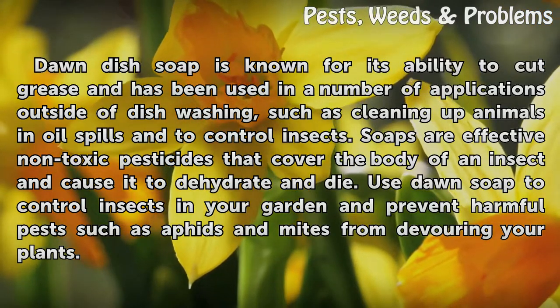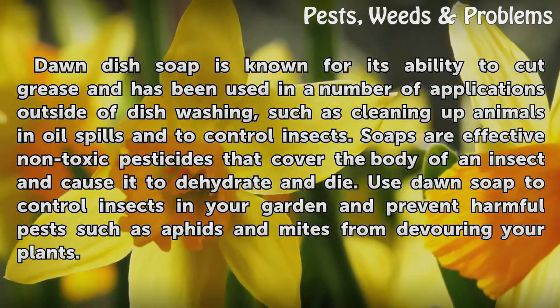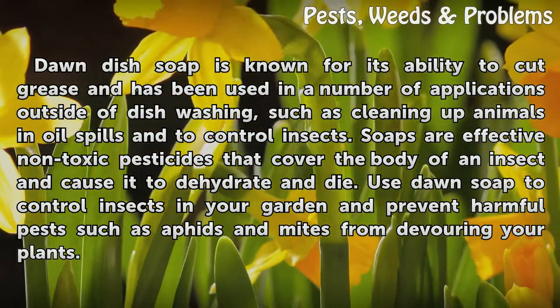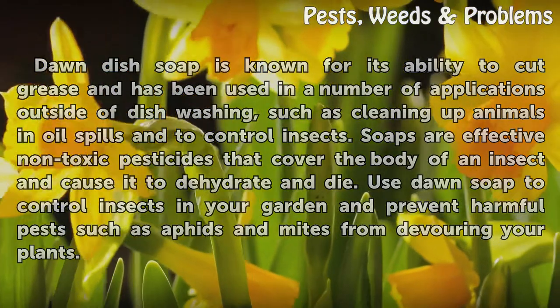Soaps are effective non-toxic pesticides that cover the body of an insect and cause it to dehydrate and die. Use Dawn soap to control insects in your garden and prevent harmful pests such as aphids and mites from devouring your plants.